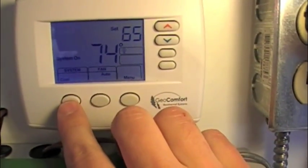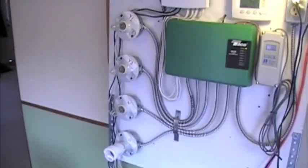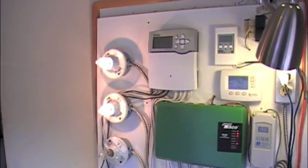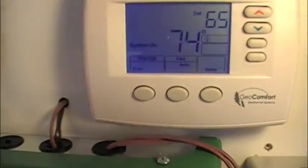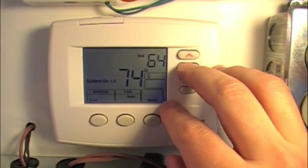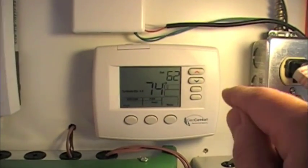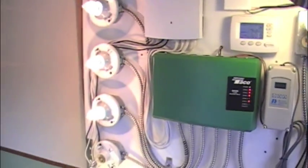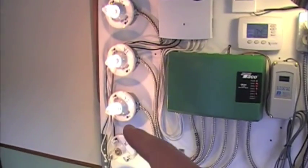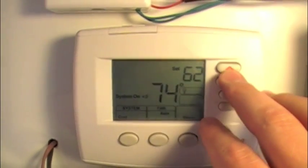Now we're going to take the system over into the cooling mode. It's got a set point of 65 and 74, so it's going to shut that off, then turn on the reversing valve, then turn on first stage compressor and fan — so now it's cooling. It brought on second stage compressor because fast action cooling is turned on, but fast action heating is turned off.